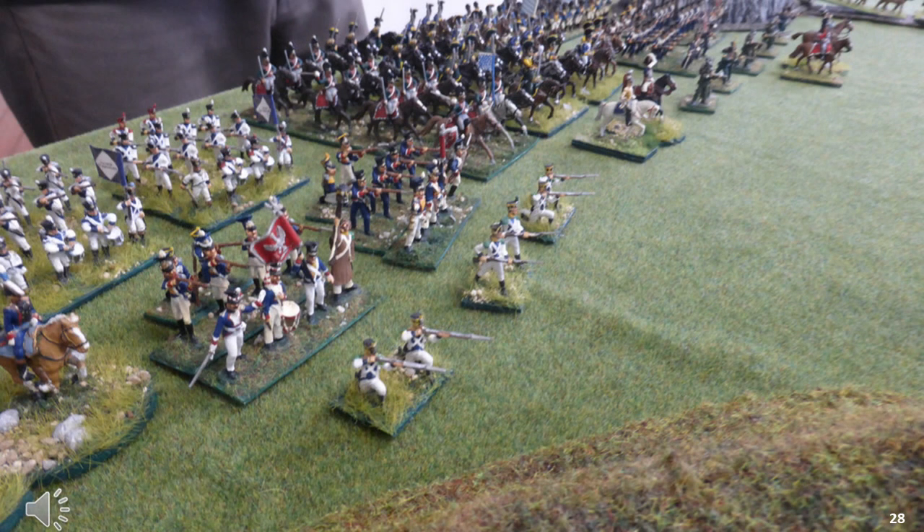However, before I drill down into the basing in any more detail, you better define what kind of game you wish to play. Do you wish to reproduce an entire battle? A part of a battle? Or is the game you are interested in more focused on playing the game, rather than any kind of history?